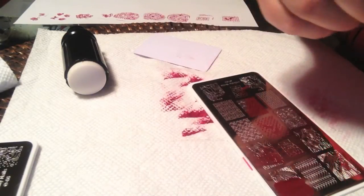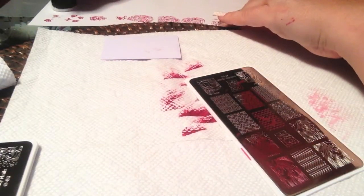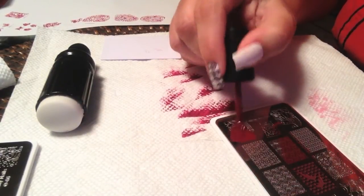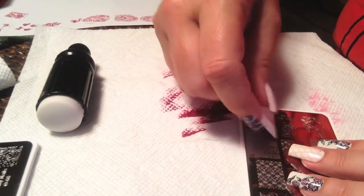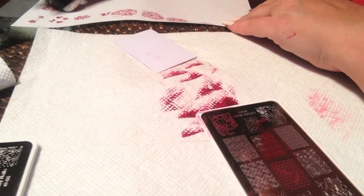This is a very cute image — the Tinkerbell image. Lots of fine lines for her background, along with the detail in the wings, and it stamps perfectly. Very cute. And this one down at the bottom would be perfect for Thanksgiving — it is a cornucopia design, with a mirror image on the other corner. This would be great for doing a stamping decal. So that's plate number 65.